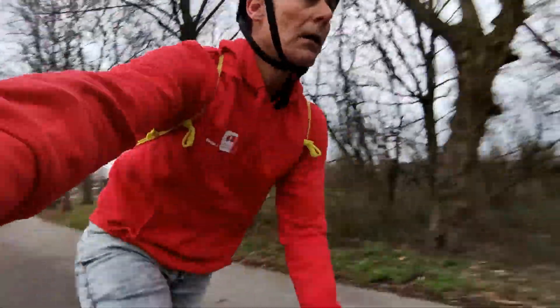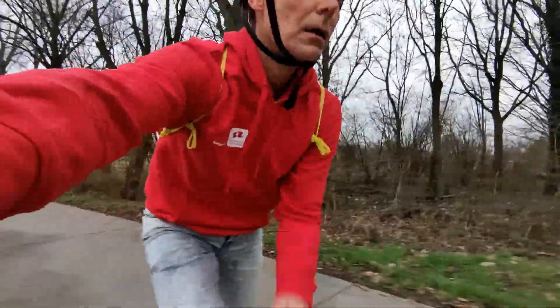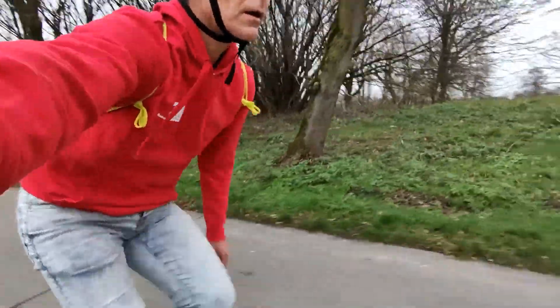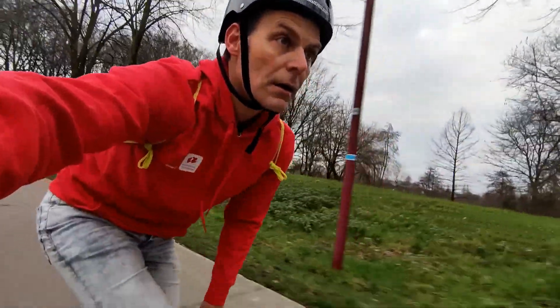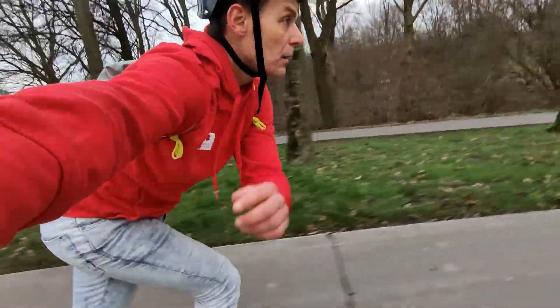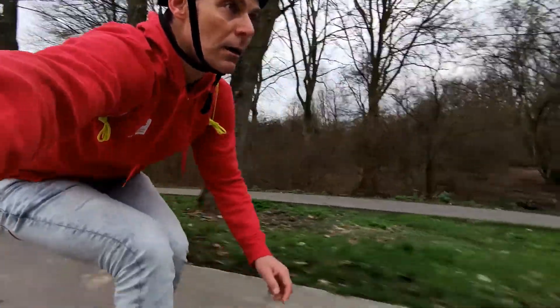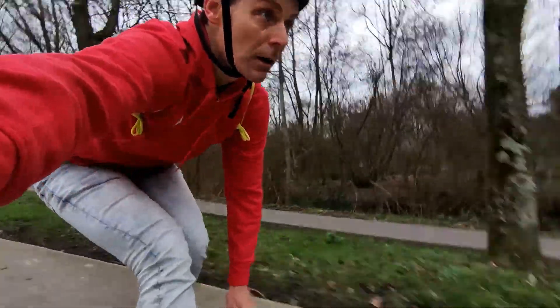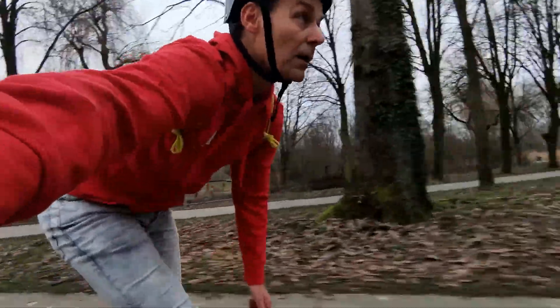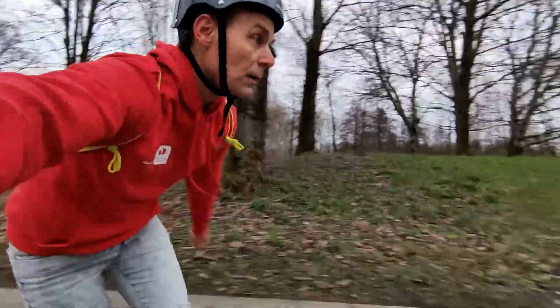I really like inline skating very much — it's a great way to get conditioned. Besides the inline skating, I am also working out with some weights, barbells, etc. — some strength and conditioning training. Okay, I wanted to inform you about this. Thank you for watching, until the next video, bye.